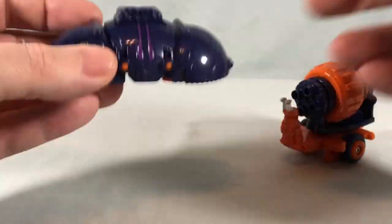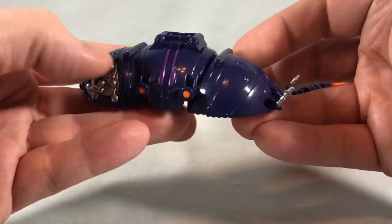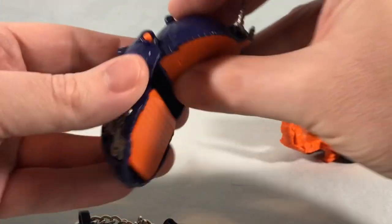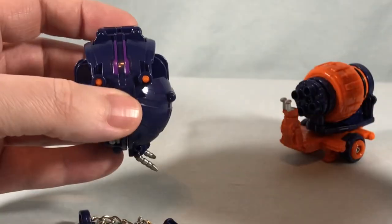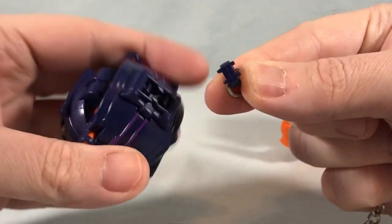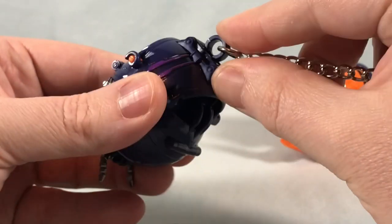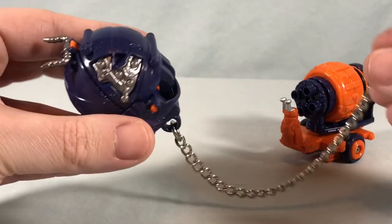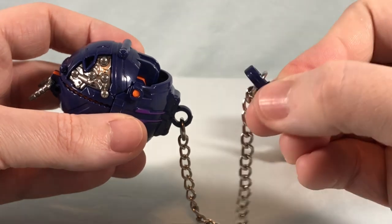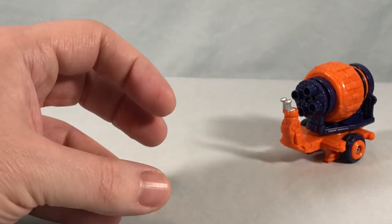When you're not using the chain, the bug actually opens up and you can store it inside and close it up. That's a perfect attention to detail — they did not have to do that. When you want to transform it, you open it up, take the chain out, close the bug up, then take this little plastic connector and plug it into this section here. It wedges in — there's not really a click — and now it is in hammer mode. This will just peg into King-Ohger's fist.